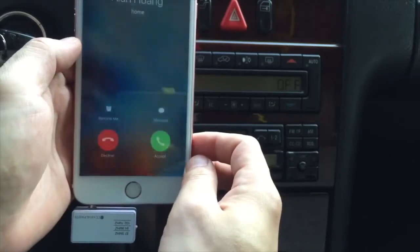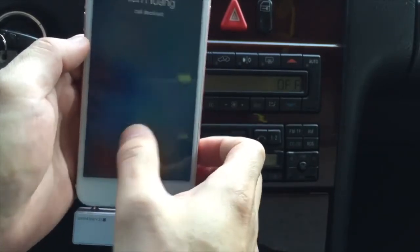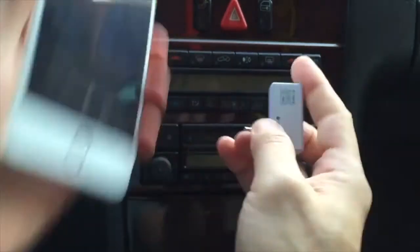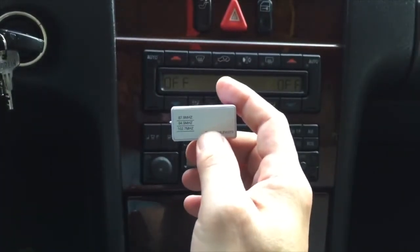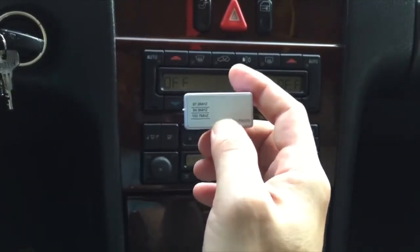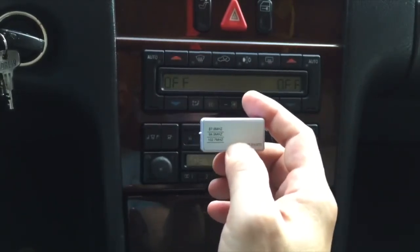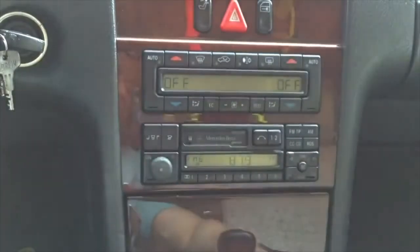You can hear that as soon as we hang up the phone, the music returns. So this is the best gadget for iPhone 6 or iPhone 6S Plus. You can get this device from iPhoneFMTransmitter.com. Thank you for watching. This is GizmoGuy. Goodbye.